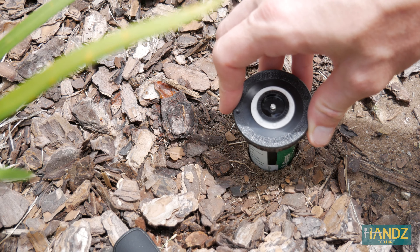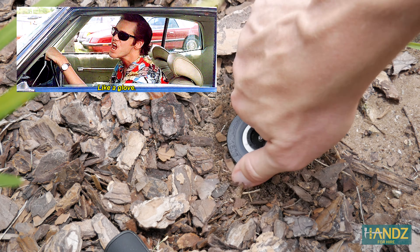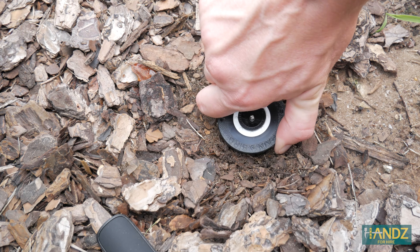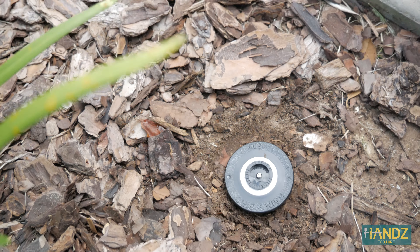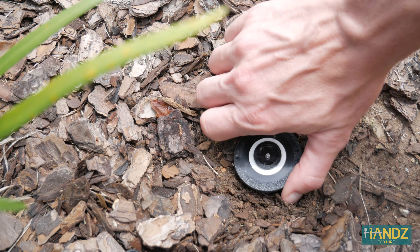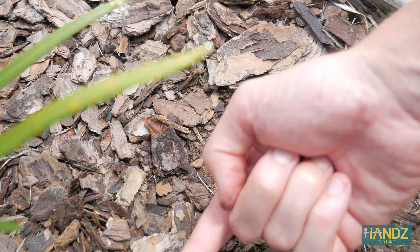All right, let's put this in. See that? It just fits down like a glove, and then you just screw it in. That's real tight. Here's the driveway over here and the garden beds this way, so we're actually faced well. All right, so we're going to spray that way.